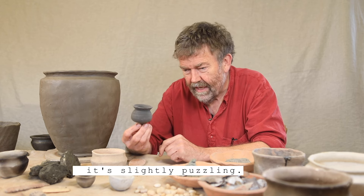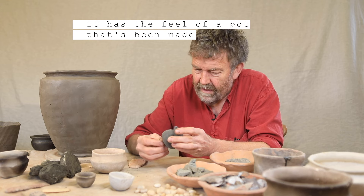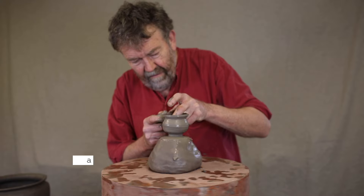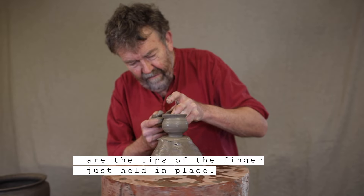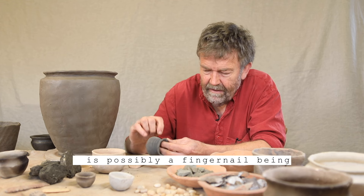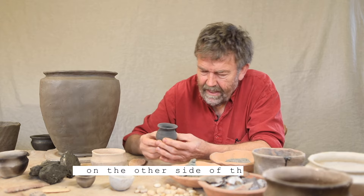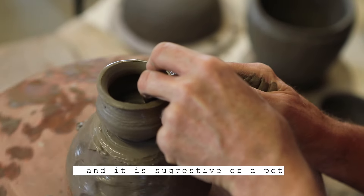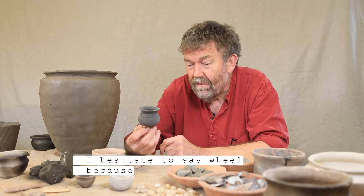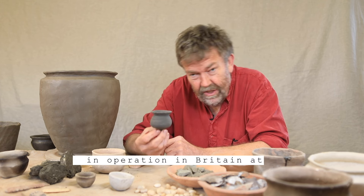It has the feel of a pot that's been made rotating, because the indentations around here are the tips of a finger just held in place. The grooves just above this indentation are possibly a fingernail being impressed in, but they meet up absolutely perfectly on the other side of the pot. This is suggestive of a pot that has been made on a turntable — I hesitate to say wheel, because as far as we're concerned, there are no potter's wheels in operation in Britain at this time.